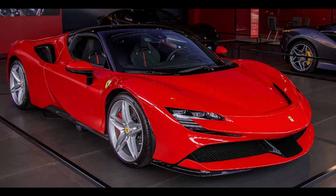Body Style: 2-door Berlinetta, 2-door Retractable Hardtop Convertible. Layout: Longitudinal Mid-Engine, All-Wheel Drive. Related models: Ferrari 488, Ferrari F8 Tributo, Ferrari 296 GTB.